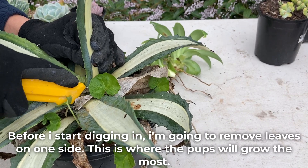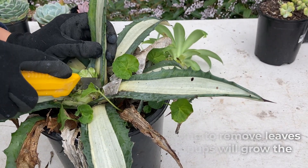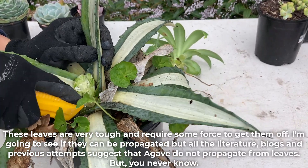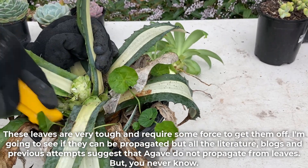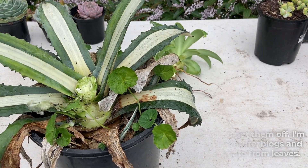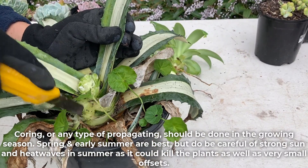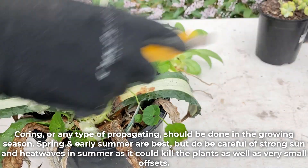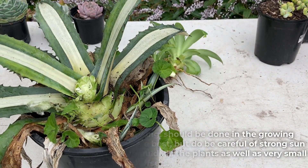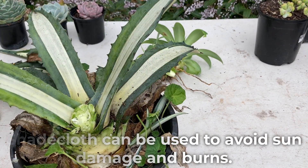Before I start digging in, I'm going to remove leaves on one side. This is where the pups will grow the most. These leaves are very tough and require some force to get them off. I'm going to see if they can be propagated but all the literature, blogs and previous attempts suggest that agave do not propagate from leaves. But you never know. Coring or any type of propagating should be done in the growing season. Spring and early summer are best, but do be careful of strong sun and heat waves in summer as it could kill the plants as well as very small offsets. Shade cloth can be used to avoid sun damage and burns.